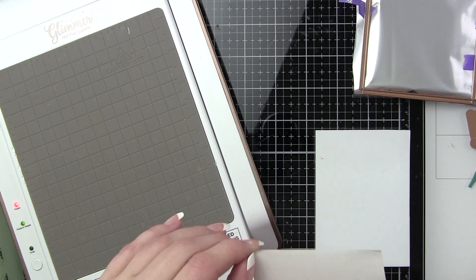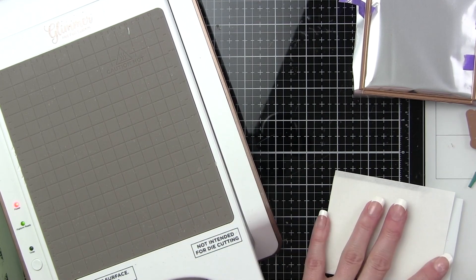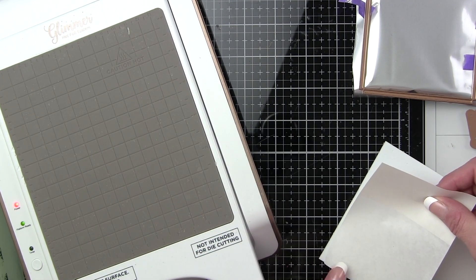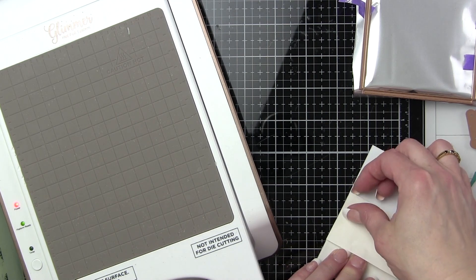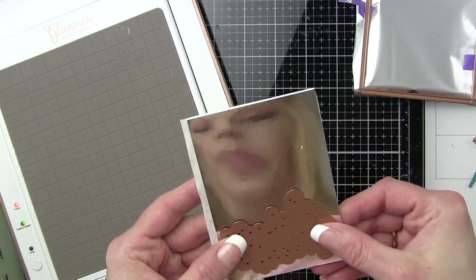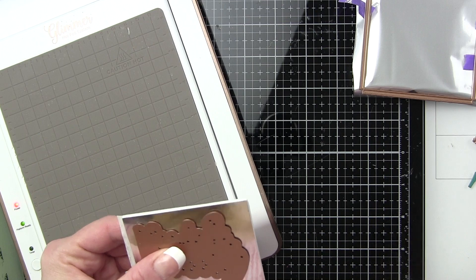For our second card we're going to do a similar design — two rows of foiled polka dots and the foiled frame. But we're going to shift our wedding dress and tux down, and our sentiments are all going to be up at the top. Plus we're going to foil some sentiments directly onto the cardstock background and incorporate a die-cut sentiment as well — we're going to be using the Bride and Groom sentiment die.